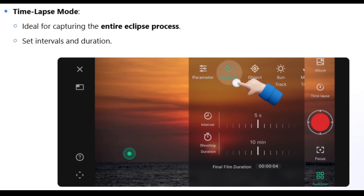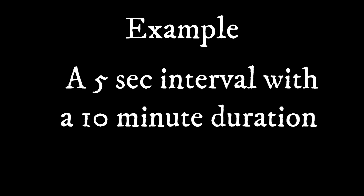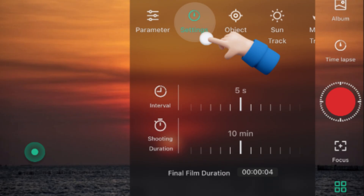Time-lapse is a great mode to capture the eclipse. Set the intervals and duration — for example, a five-second interval with a 10-minute duration will create a four-second video. You will have to do lots of those. Be very creative, as this is a very long event of about six hours, so play with the sliders and the time.